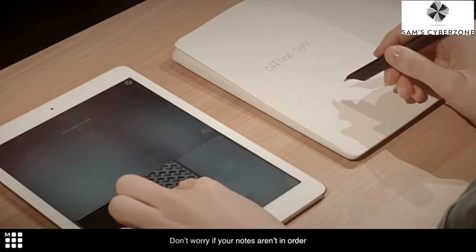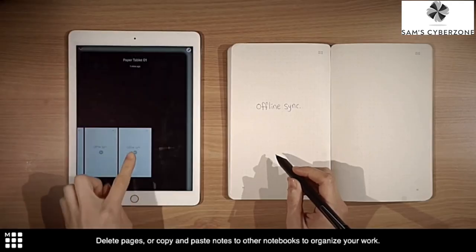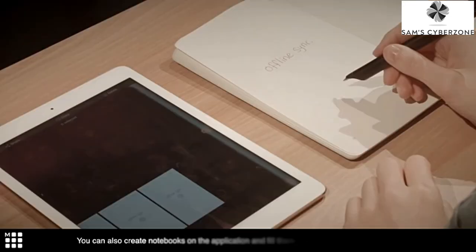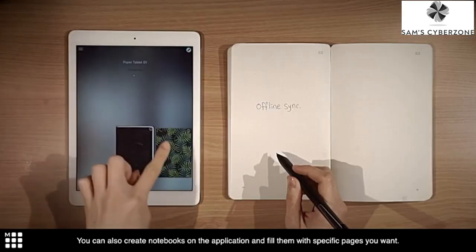Don't worry if your notes aren't in order. Delete pages or copy and paste notes to other notebooks to organize your work. You can also create notebooks on the application and fill them with specific pages you want.